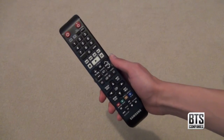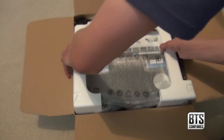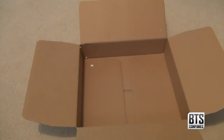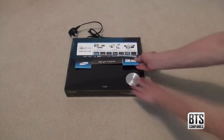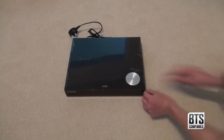Here we have the remote, which requires two AAA batteries which are included. The set top box is nicely protected by polystyrene and if we give it a gentle shake it should come out. And that's all we have in the box, so let's push it to the side and get the unit up front and centre. If we remove all the packaging and labels and protective plastic, we're ready to go and use this box, which has some pretty cool features.